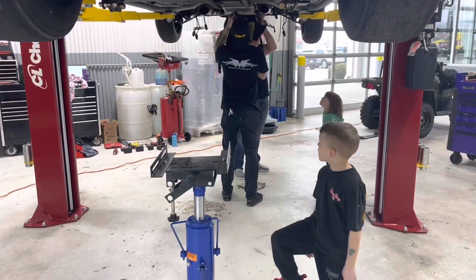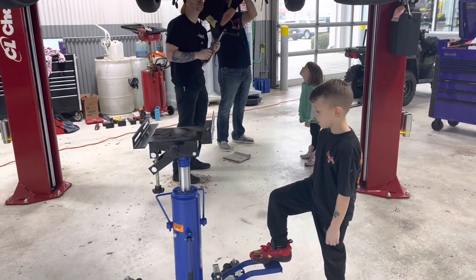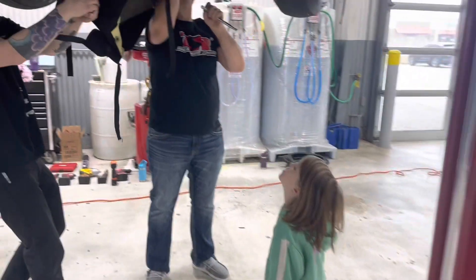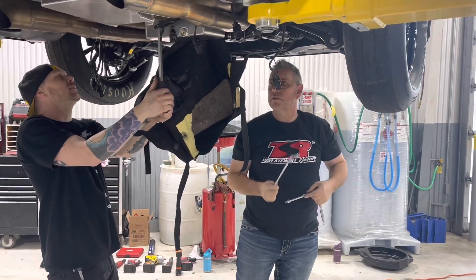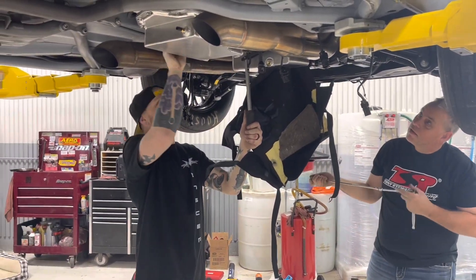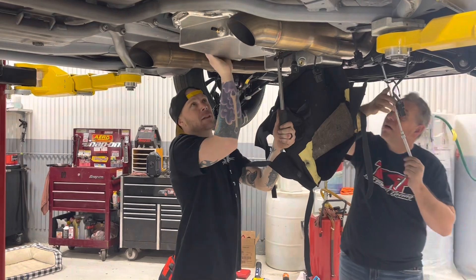Good job buddy. Wait — how high do we need it? All the way, super high. Why is the engine not turning? Is it in gear? No, it's not. I put it in park. Oh, check it out — there's park!